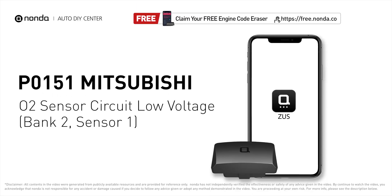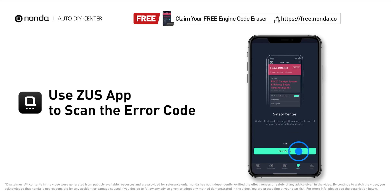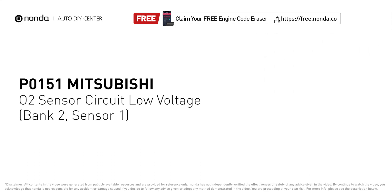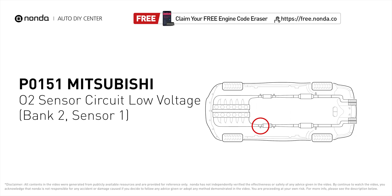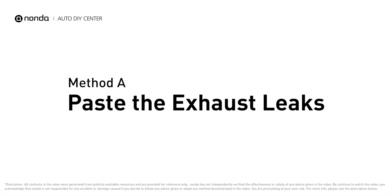This P0151 repair video is dedicated to Mitsubishi drivers. If your Mitsubishi is getting a P0151 error code, this video is going to show you three practical solutions to fix the error code at home. Use the Zeus app to scan your vehicle and see the error code P0151. It indicates that there is a fault in the oxygen sensor located in the bank 2, sensor 1 location. Here are three of the most practical solutions to fix Mitsubishi's P0151 error code.